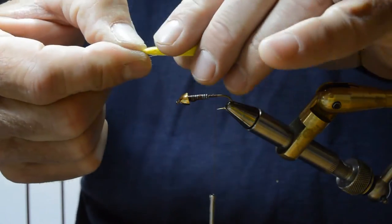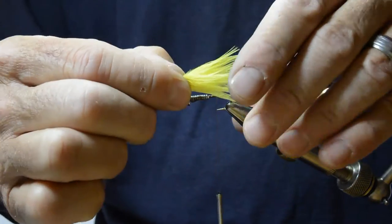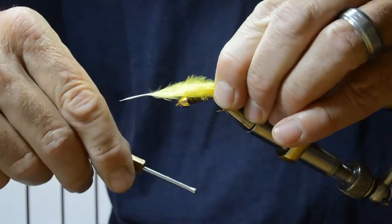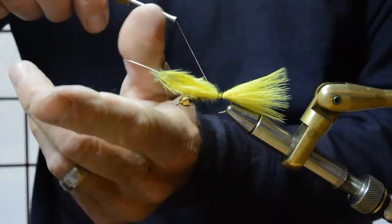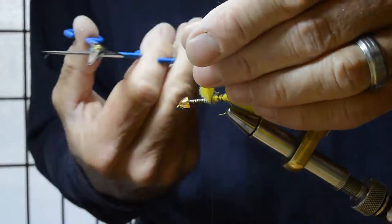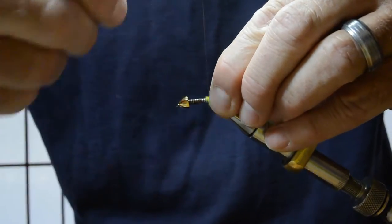I'm going to take a single blood quill marabou in yellow about the length of the hook shank, loop and lash that down, bringing the wraps forward to even out the body up to the point where the lead wraps begin.